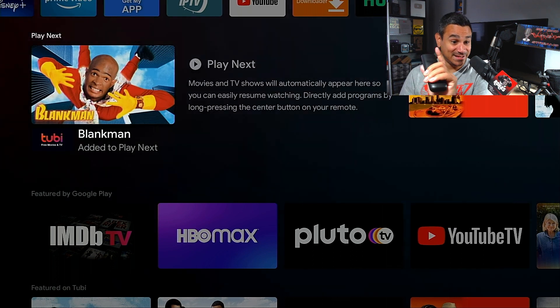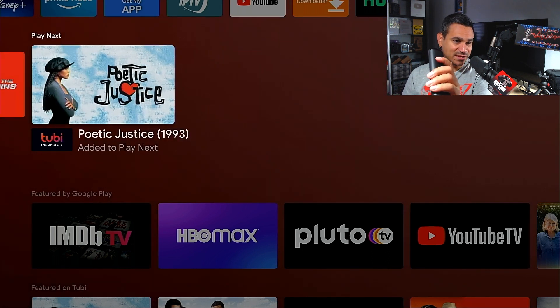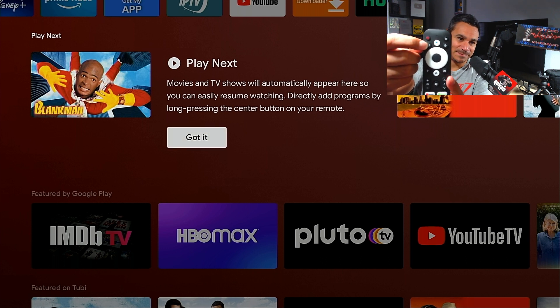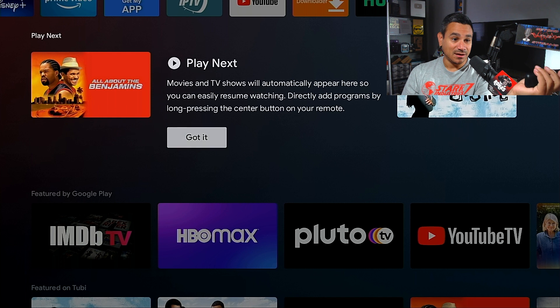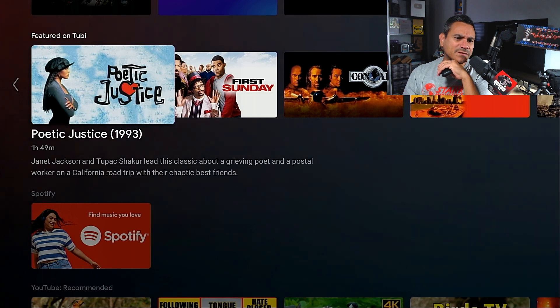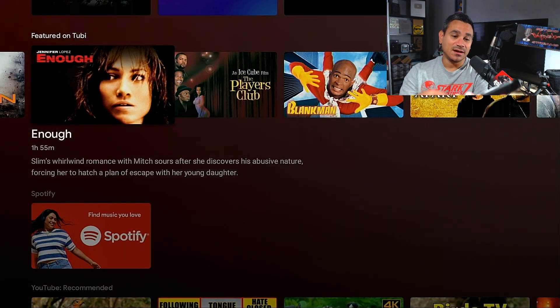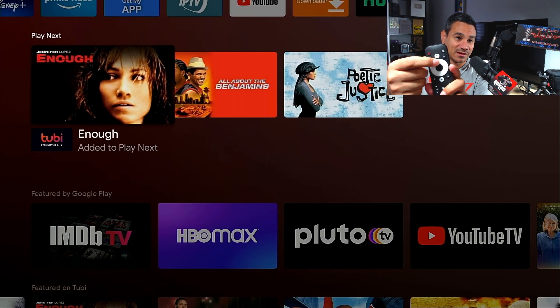Here is the Play Next feature — pretty cool. Let's say you added some movies and you watched the first five minutes of one and don't like it. You click the bookmark button and it says remove from next — remove it and it's gone. There's a 'play next' info prompt; hit 'got it' and it goes away. Scrolling down to featured content, I find a movie I like — click the bookmark button, add to play next, and scroll up — there it is.